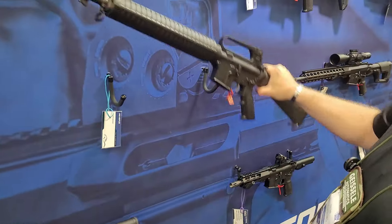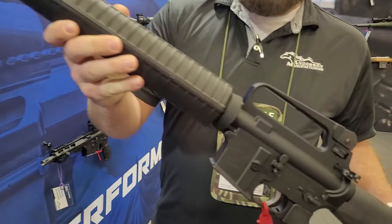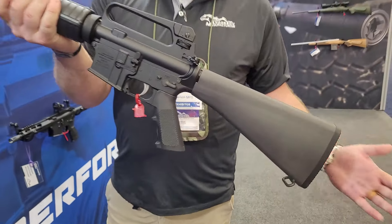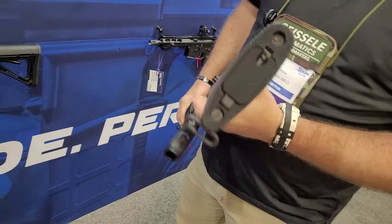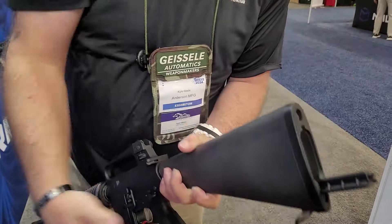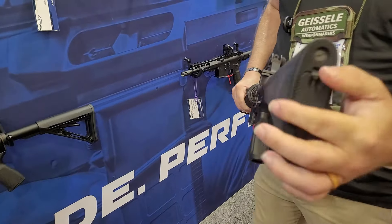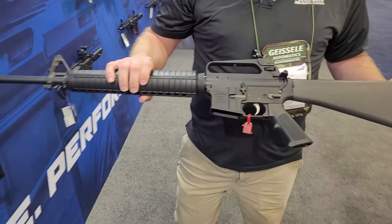At InRange 24 in Dallas, Texas, with Kyle from Anderson, we're going to take a look at some A2 rifles and other cool stuff. This is the big boy — an A2 rifle with a 20-inch barrel, one-in-nine twist, chambered in 5.56 NATO. It's got your traditional A2 buttstock with a compartment and all the cleaning goodies inside.